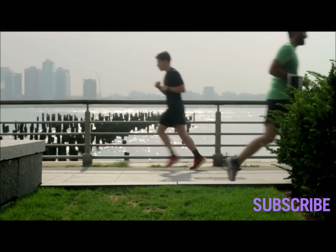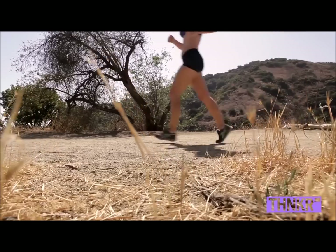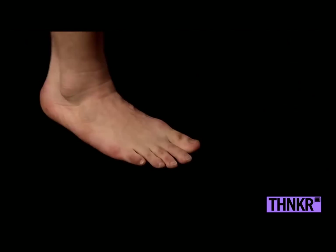Another key element to running is to land with a pretty flat foot. I think most good runners tend to land on the ball of their foot — it just happens naturally. If you don't stick your leg far out in front of you, you will not land hard on your heel. You'll land on the ball of your foot.